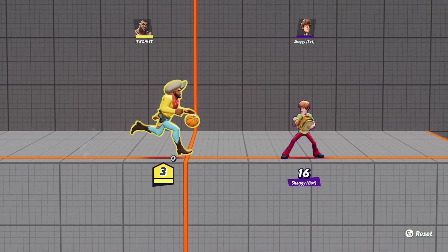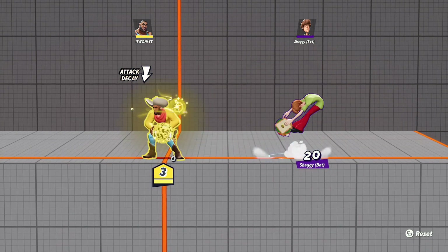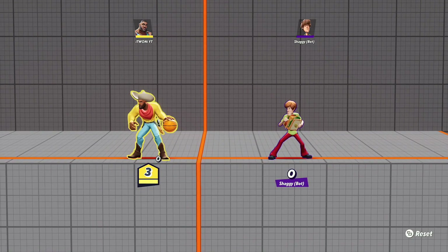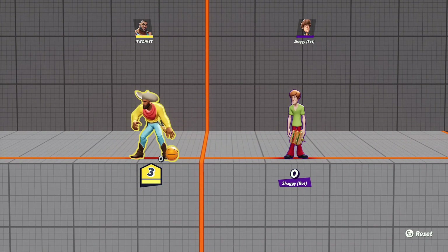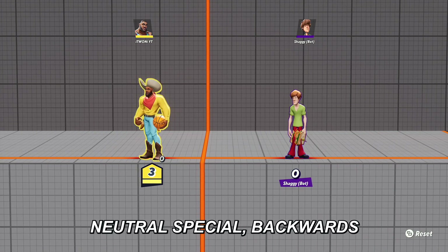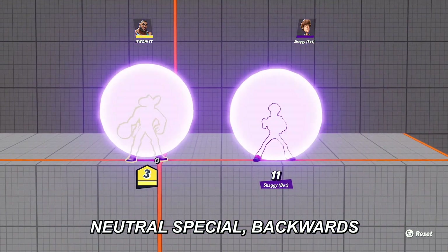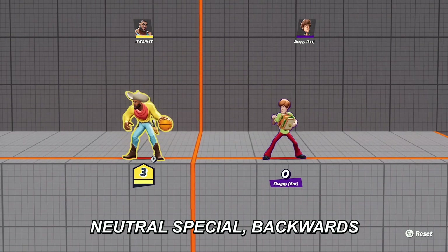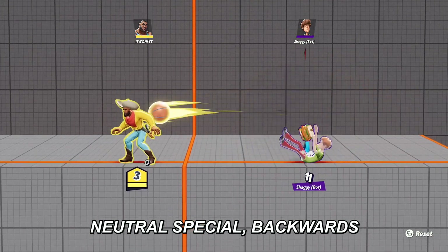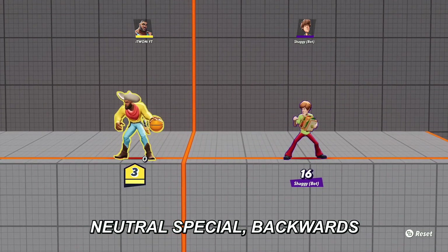Now that you know how to do your pass, here's the no-look pass. In order to do that, you have to look away from your opponent, press your neutral special pass button, and then press backwards right after — not at the same time, because that'll make you turn around. Press them one after the other: neutral special, then backwards, like one-two, one-two.